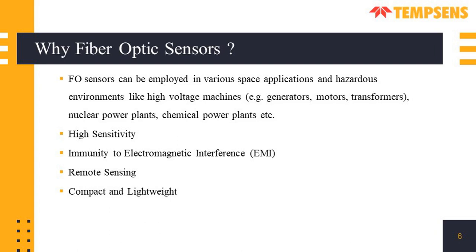Fiber optic sensors have distinct properties and advantages over other sensors. They can be employed in various space applications and hazardous environments like high voltage machines, generators, motors, transformers, switch gears, and they can be installed in nuclear power plants and chemical plants. They have very high sensitivity which can detect small changes in the measured parameter. A major advantage is immunity to EMI — since they operate using light signals, they are not affected by electromagnetic interference. They are also compact and lightweight, making them suitable for various applications.